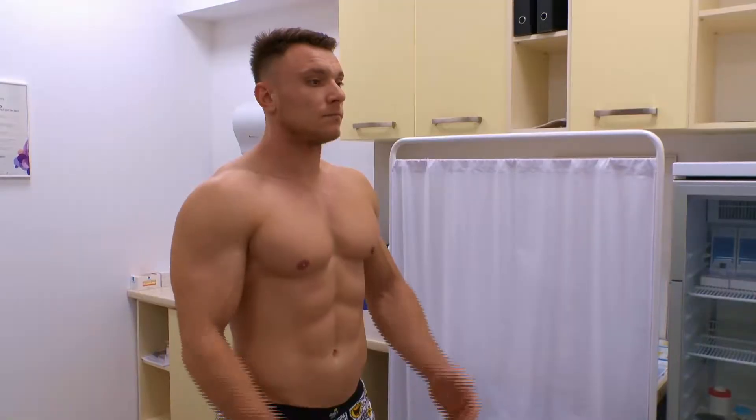In order to perform a skin self-examination, you will need a handheld mirror and a full-length mirror. The key is to examine all parts of your body methodically, starting from head to toes.